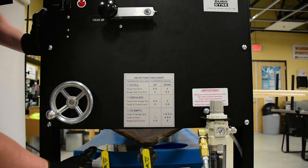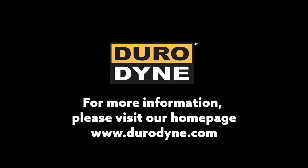The GBAC by Duradyne — the most efficient standalone liner adhesive applicator in the industry.